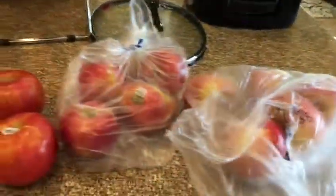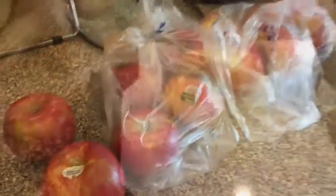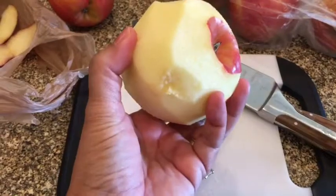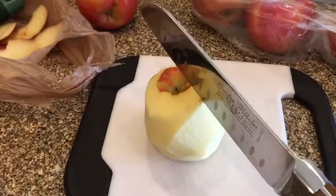We're going to get your crock pot — I've got mine right here — and then I'll show you what I'm going to do next. What you want to do is go ahead and peel your apples. I already peeled this one. And then you're going to cut them up pretty much like slices. This is how I do mine.